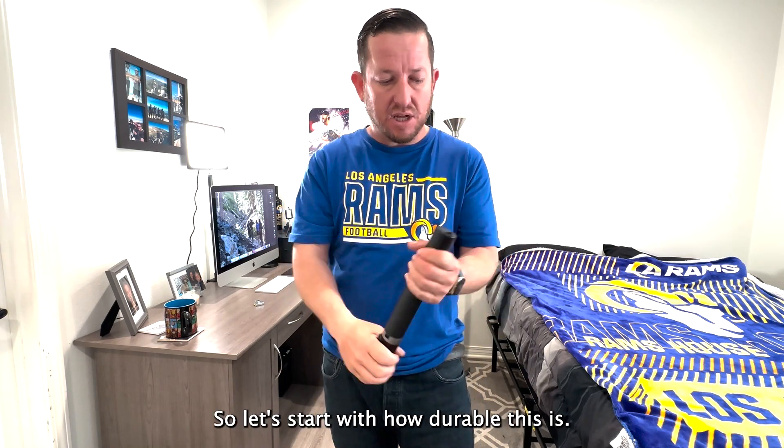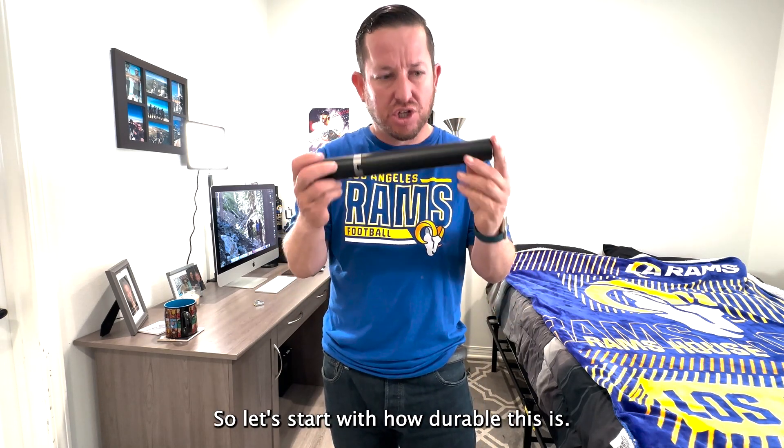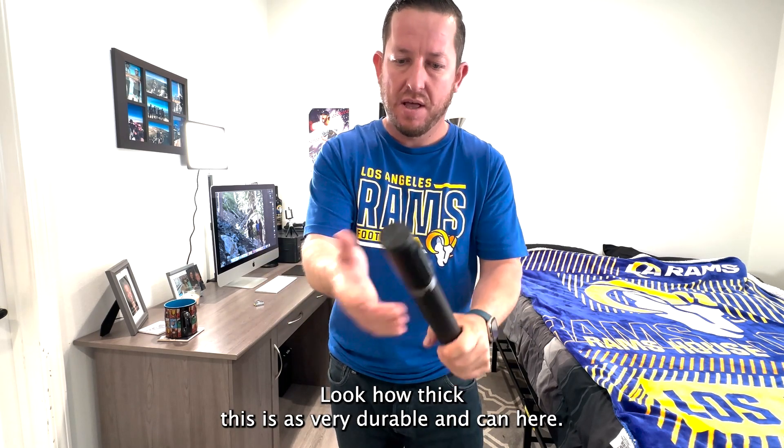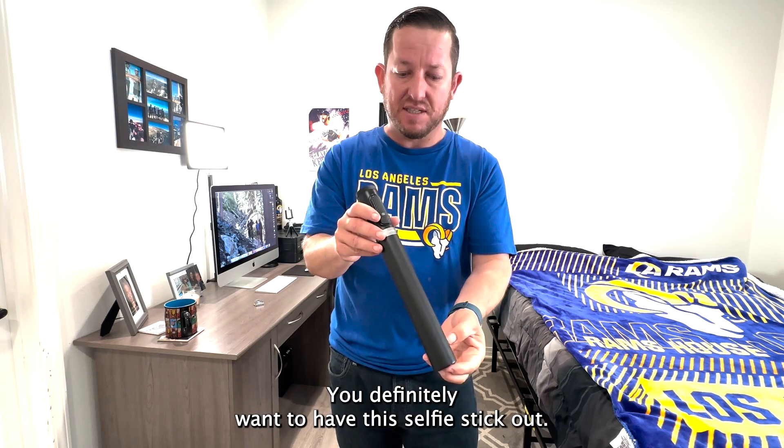So let's start with how durable this is. Look how thick this is — it's very durable. As you can hear, you definitely want to check this selfie stick out.